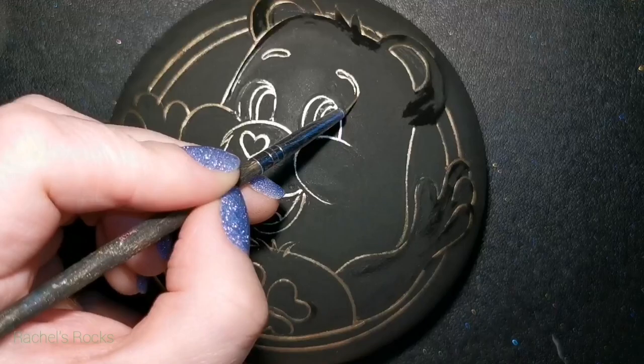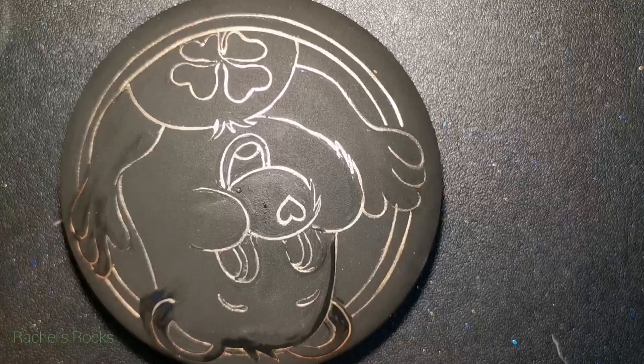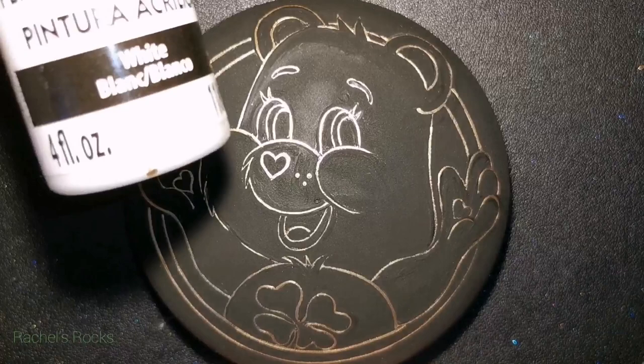I know he has eyebrows, so I had to pencil those in so he doesn't look funny. And there we go — I've let it dry and it's ready to fill with color.